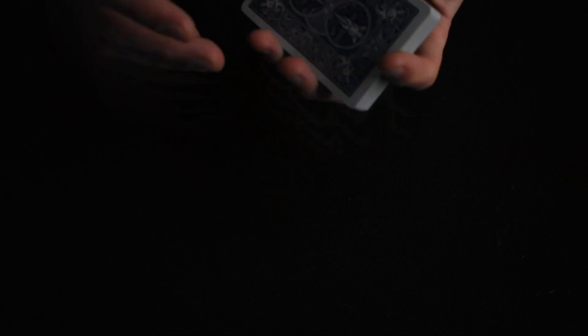Okay, so here is the performance for this awesome Shin Lim trick. Remember, the tutorial is after this, so if you want to learn how it's done, stick around. So first I'm going to shuffle the cards to make sure they are very well mixed up, because you don't want to have any key cards.